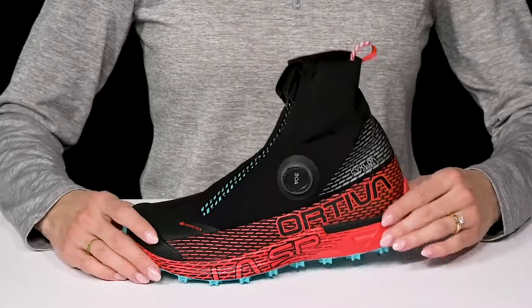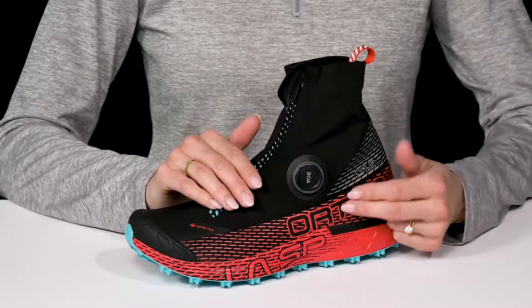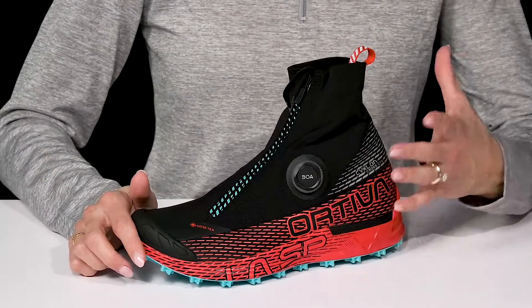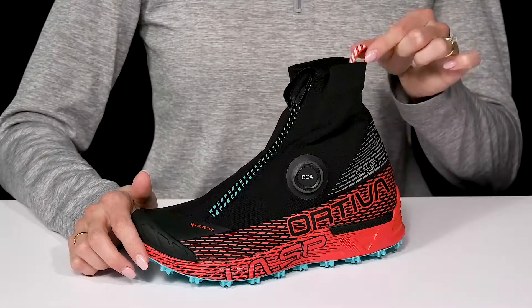They have a waterproof Gore-Tex membrane with a flex construction inside. They also have a really cool quick and precise fastening system with the BOA fit construction — there's a zipper and a cool toggle so you can tighten the inner membrane to keep you feeling super secure and snug. Plus there's a nice pull tab for easier entry.